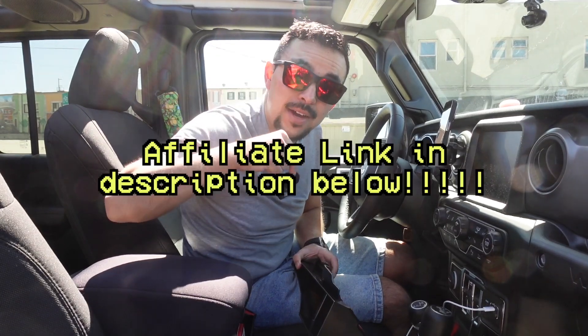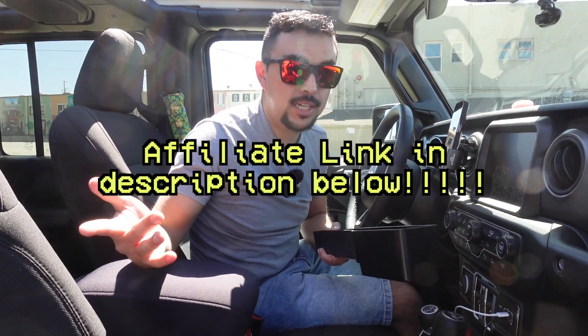I want to mention that every single accessory you're seeing here is going to be linked down in my bio with an affiliate link below, so make sure you use that because it helps support the channel. If you know of any cool accessories, make sure to leave a comment down below so I can check it out.